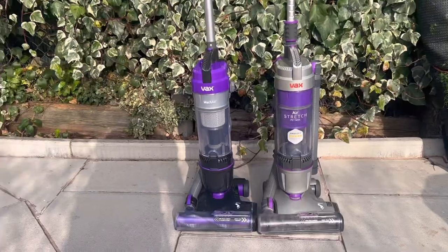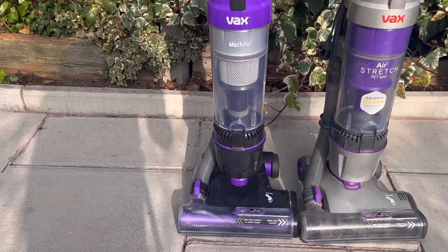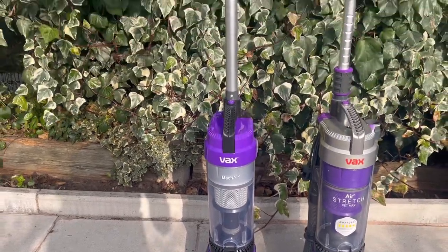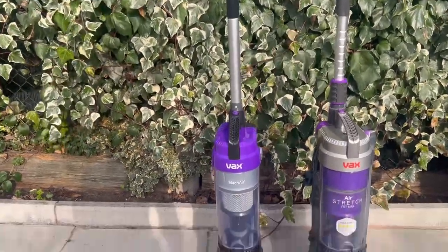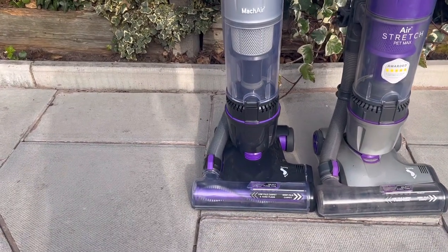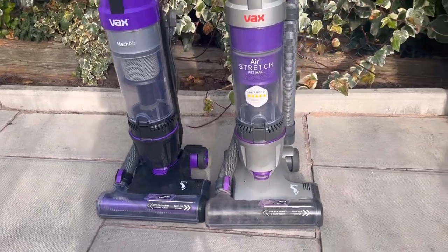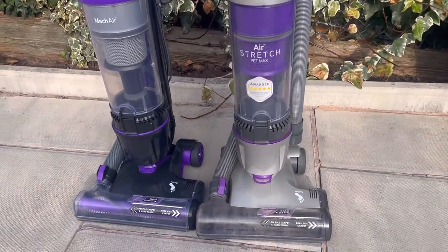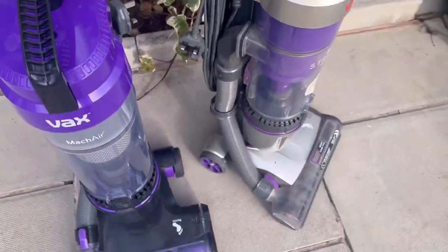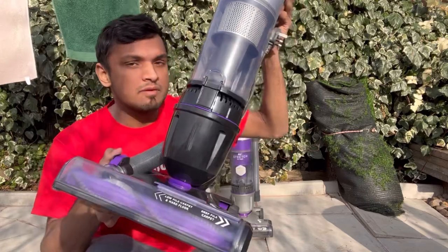I had to have two of these because one isn't good enough. The one on the left, the black and purple one, is the Vax Mac Air — that's the latest version, completely different from the previous version mainly because of the head design, motor, and a few other changes. The one on the right is the Air Stretch Max — basically the same thing but I'll show you why it's different later.